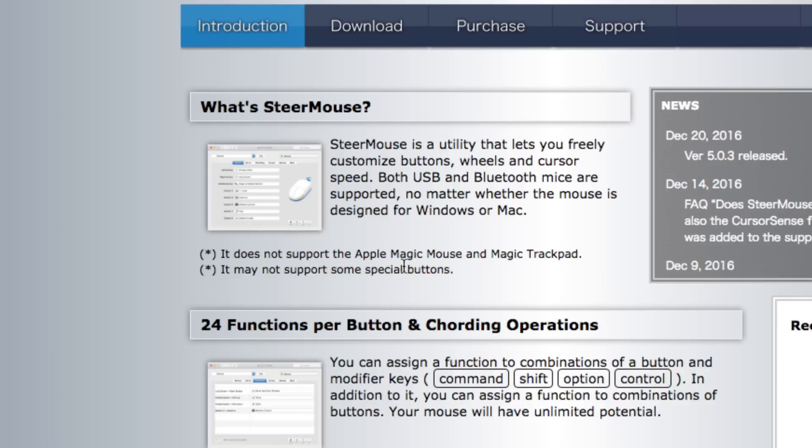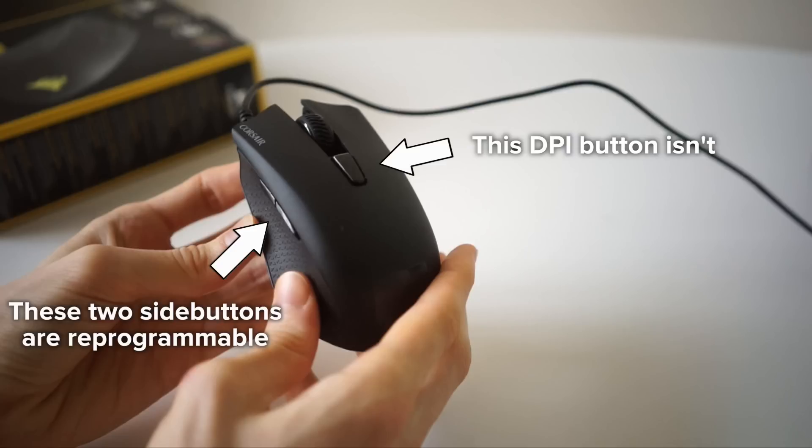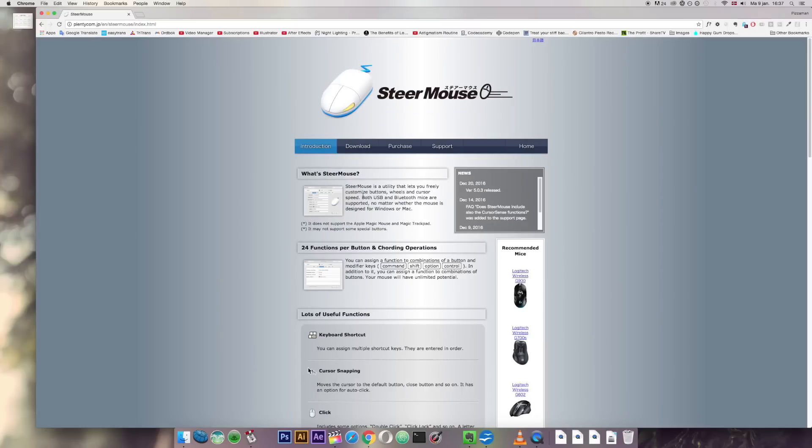Just a note: it works perfectly fine on my Corsair mouse. My Corsair mouse has these two buttons on the side, but I do have a button on the top of the mouse that this software does not change the functionality of. You can reprogram the buttons on the side though.